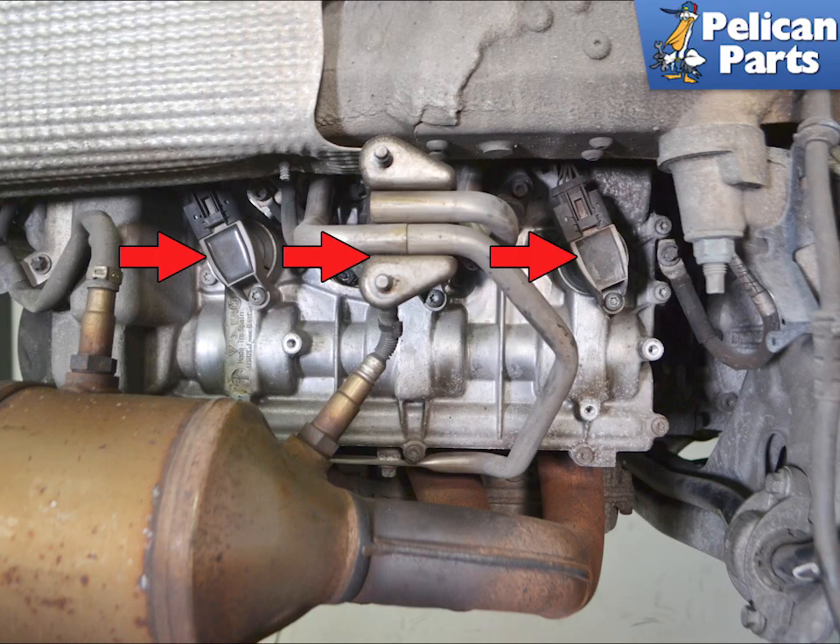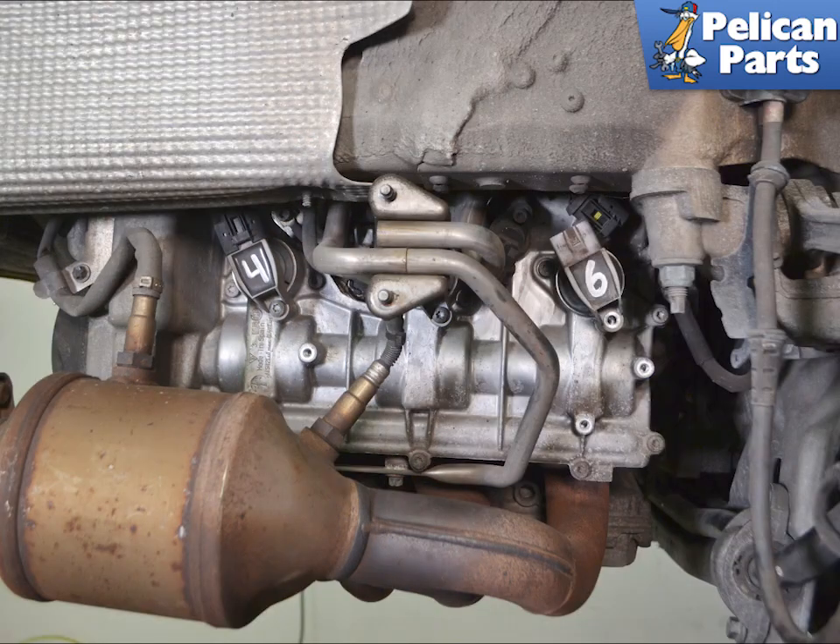With the heat shield out of the way, you can easily access the three coils on each cylinder bank, indicated by red arrows. If you're going to be swapping coils to chase down a misfire, it's a really good idea to number them before removal.